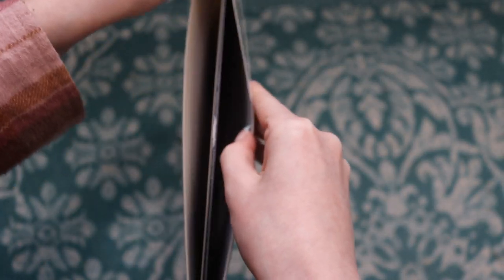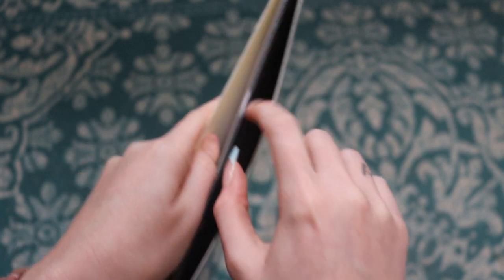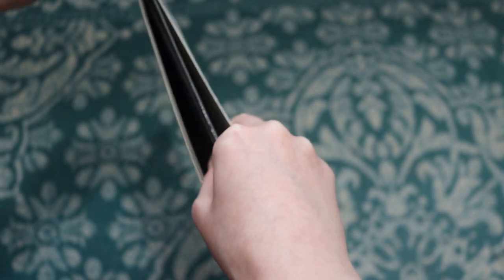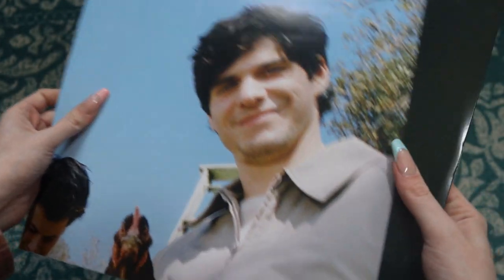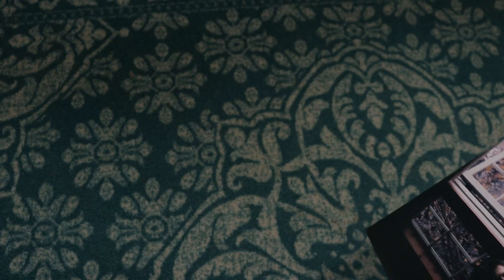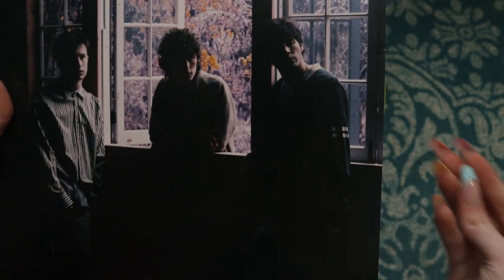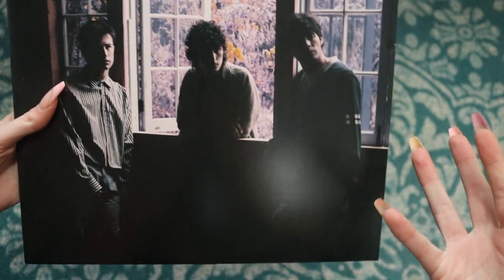Never fails that these record sleeves get torn. Let me take the record out first — oh my gosh, there's so much stuff in here. I think this is like a fold-out poster, so we'll open that in a second. This is the actual sleeve — more really nice aesthetic, sort of dreary photos, but I really like it, and I love the filter that they put on this.